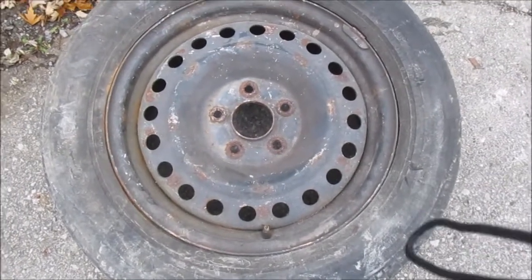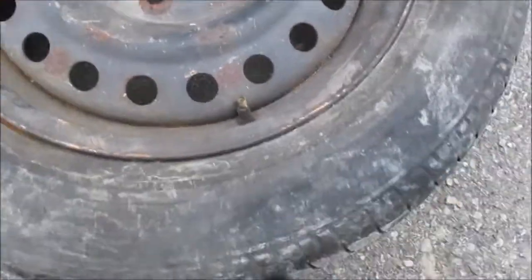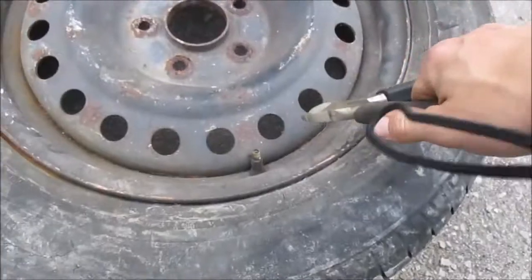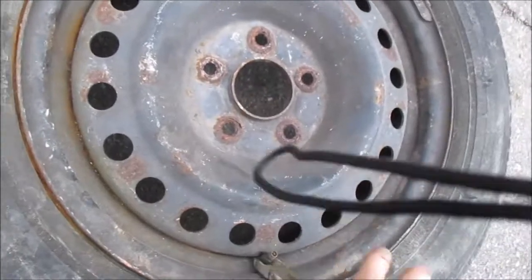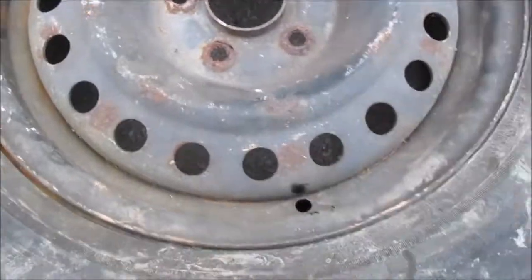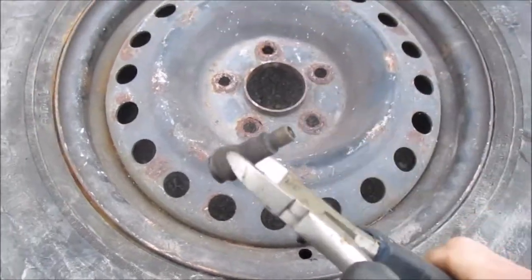Aside from the fact that the tire is already obviously flat, you want to get the air out of it. So you either want to take the valve core out — take the core out of here — or you can just cut the valve stem off too if you want. Like so. Comes out looking like that.